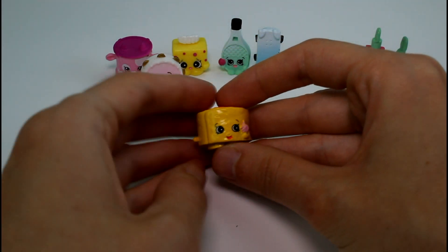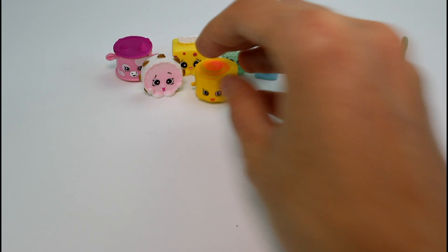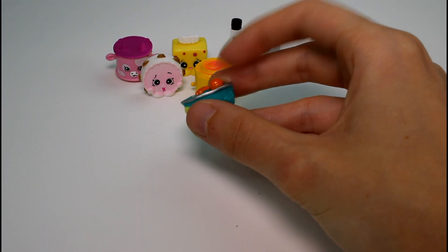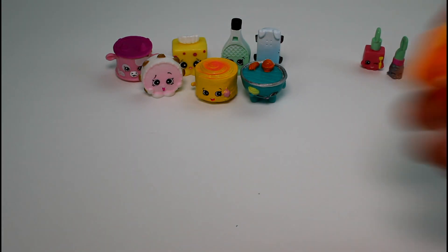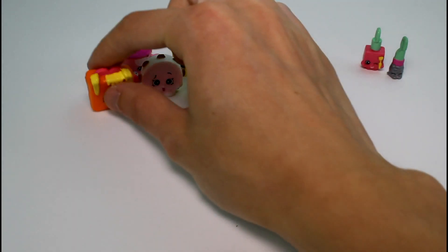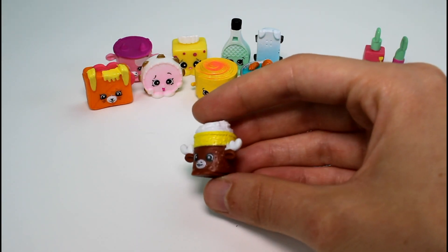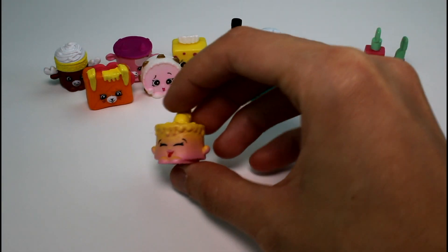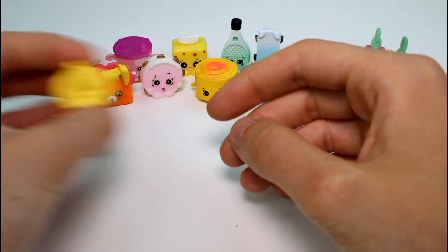Then we have Jilly Jam Roll — so yummy, she is common. And then we have Barbecue, who is rare — he's holding a little hamburger, and there are possibly hot dogs on there too. He's really cool, one of my faves. And then we have Tasty Toast with a little sandwich — making me hungry — and this one's common, with little tomatoes. And then we have Mandy Moose — she's a petkin, so pretty, and she is common. And then the last visible one is Ice Cream Cake — a cake with ice cream on it — and she is common.